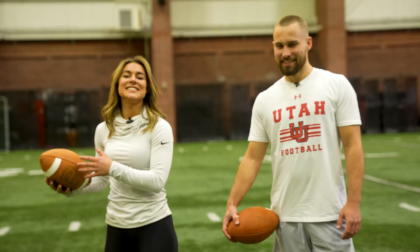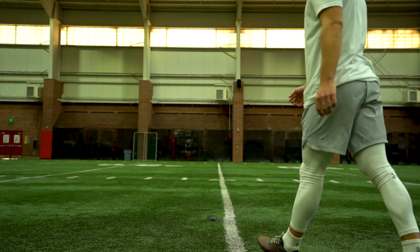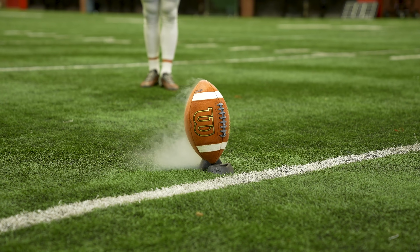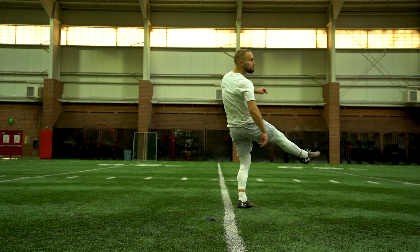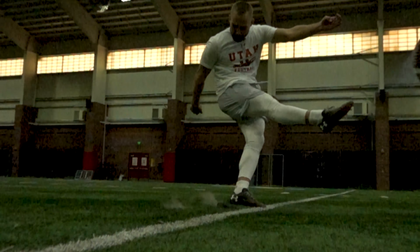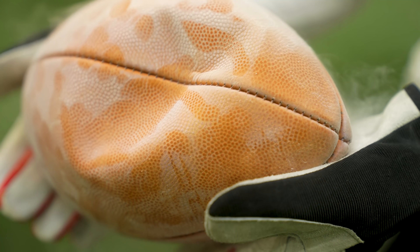I'm going to soak the football in liquid nitrogen while Jaden warms up. It's time — a frozen football. He gives it a go and it popped! He says it felt like kicking a cold ball, like at the end of the season. He dented the crap out of it! We're going to do it again — this time pouring a ton of liquid nitrogen on it to freeze it really hardcore, all the way through, because we really want that shatter.